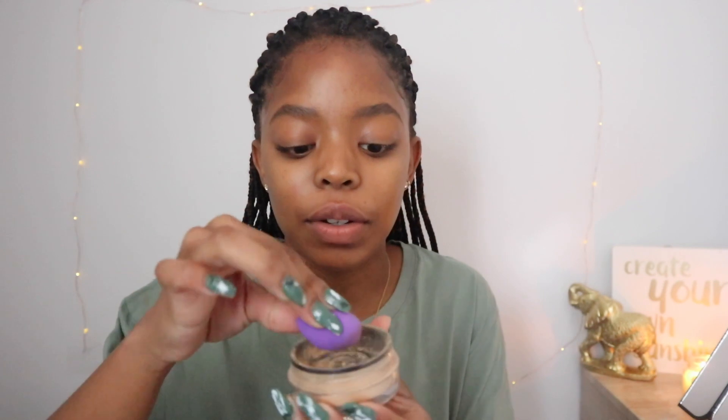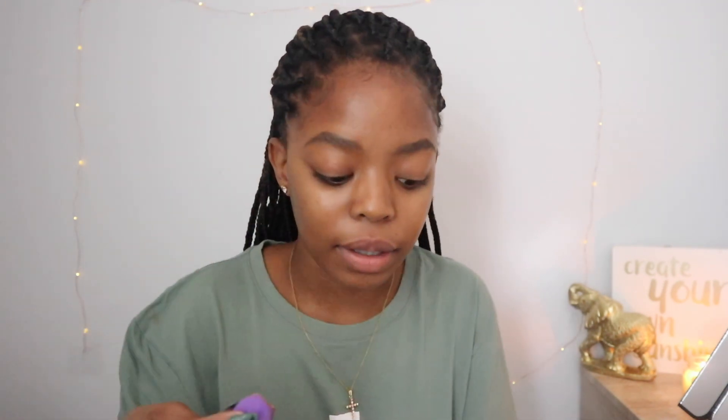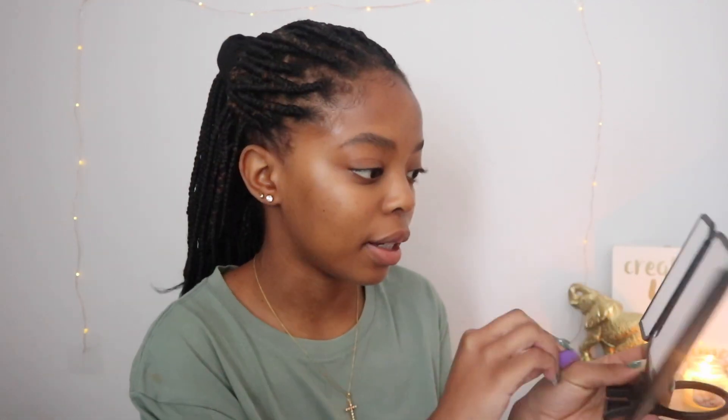I'm going to set the concealer so that it does not crease. I'm going to set it with setting powder — the setting powder I'm using is from NYX. After I set it, I'm going to go on with my eyeshadow palette. The eyeshadow palette I'm using is this Revolution eyeshadow palette. I really love it, it's really nice. I got it as a Christmas or birthday gift from my mom.